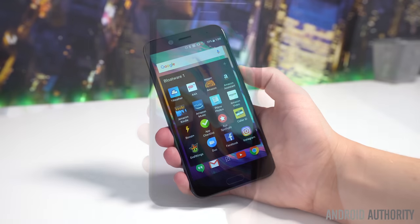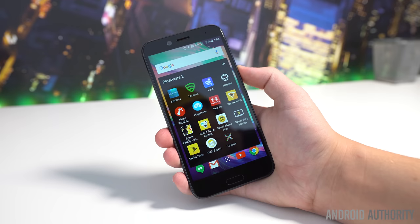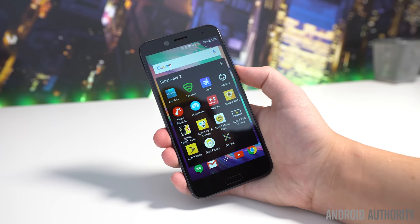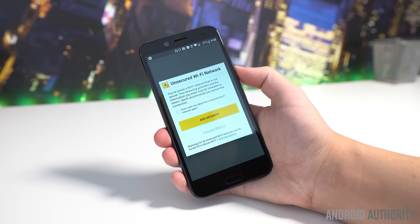However, HTC's efforts are brought down heavily by Sprint. Our review unit arrived with more than 30 individual bloatware apps, which require two separate folders to showcase. More than half of these apps cannot be uninstalled, which can be very frustrating to the end user. Add on random and intrusive Sprint pop-ups trying to upsell unnecessary services like VPN, and you have an experience yet again compromised by Sprint.